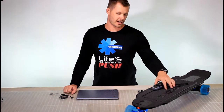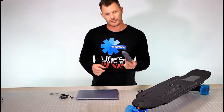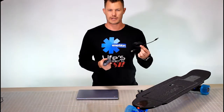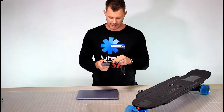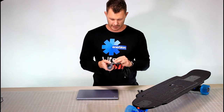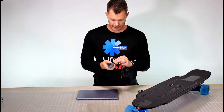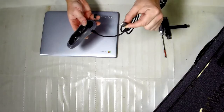In this video I'll show you how to charge the remote controller that you get with the Raptor electric skateboard. It's very easy — you get a USB cable in the pack, it goes into the side here. You can actually leave the rubber on if you want, it will go through there. And it's a standard USB connector.